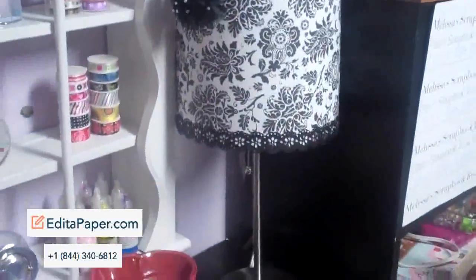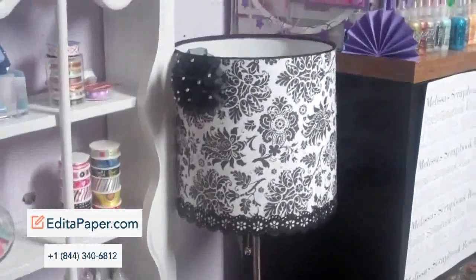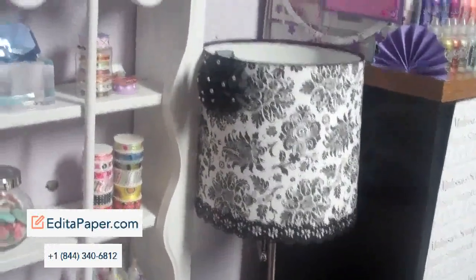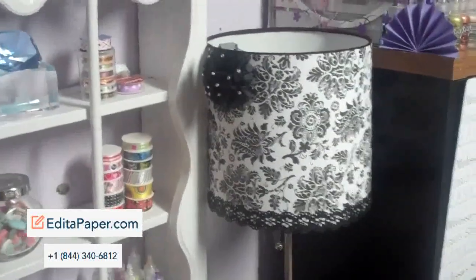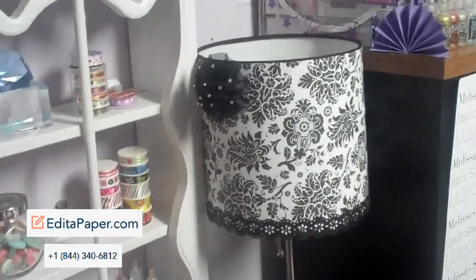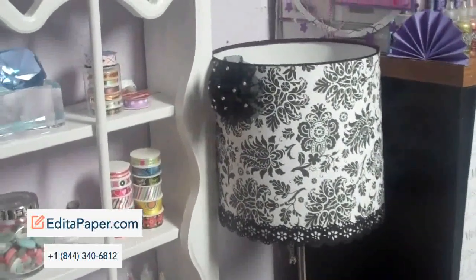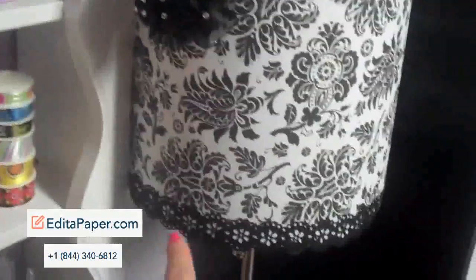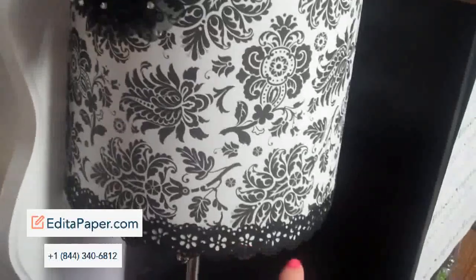I basically did the same thing and used the paper for that. I used the Beacon 3-in-1 glue — that is my new favorite glue — and I didn't use a lot. Same thing I did with the wall, just in case I hated it once it was done, so it'd be easy to remove. And I used the Martha Stewart doily punch and just punched this out of black paper.